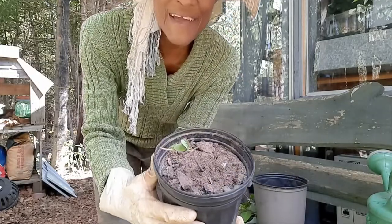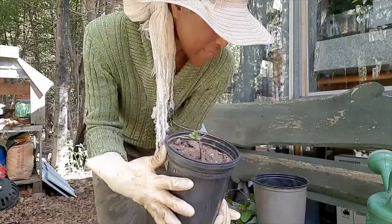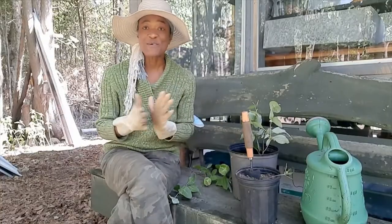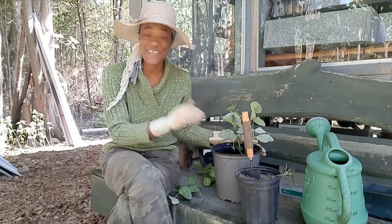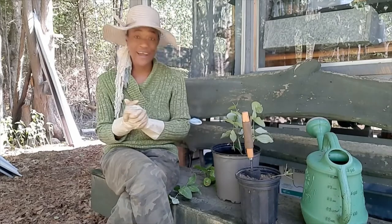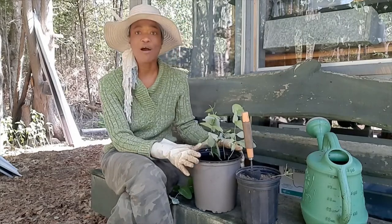I came back and it was growing — it had actually started rooting and I got new growth. But that was after about three weeks, or a little more than three weeks. So now I've decided to put some more branches in soil so they can start rooting and growing.